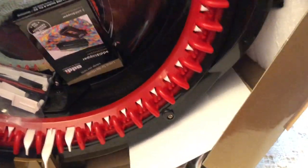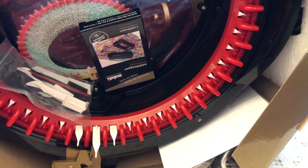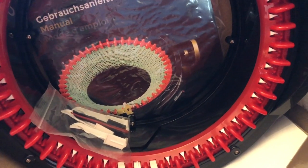Those of you who have been with me for a long time know that I love to make hats, especially around Christmastime. And doing something like using a device like this cuts my time down just unbelievably.